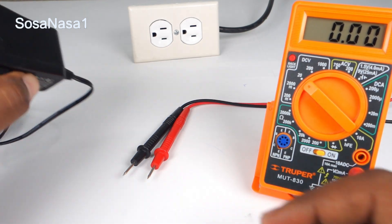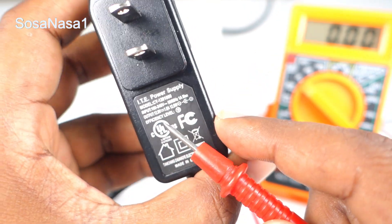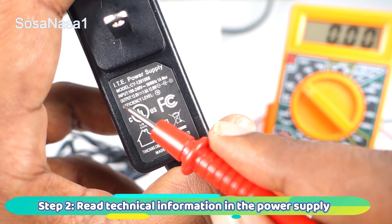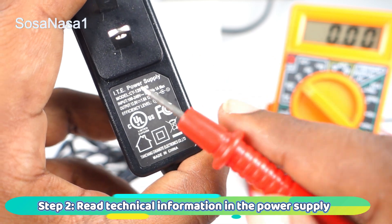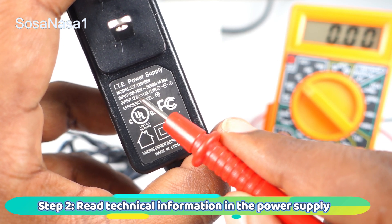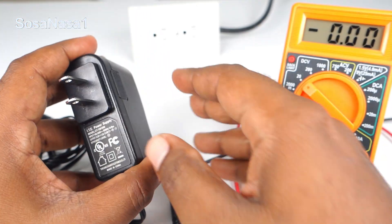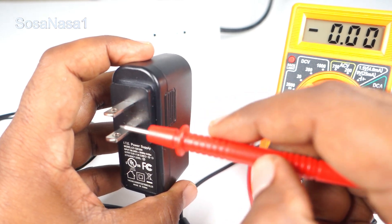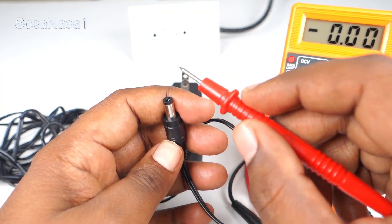Now let's read the information. Here we have some information as we are watching. The important information is the output — in this case we are reading 12 volts. The input is also important; here we are reading 100 volts to 240 volts. The input is the energy that comes in using this point, and the power output is from this point.